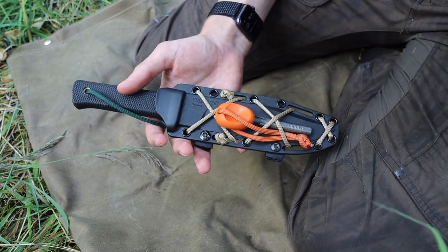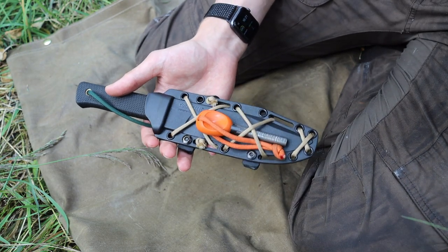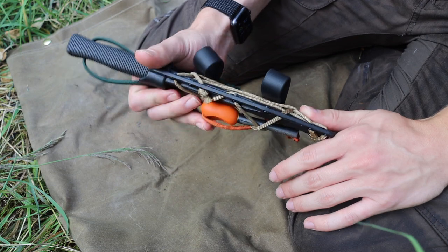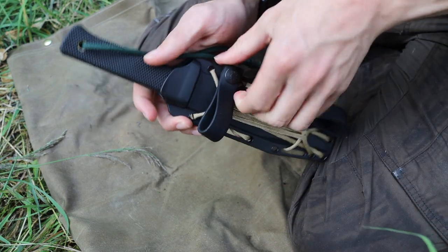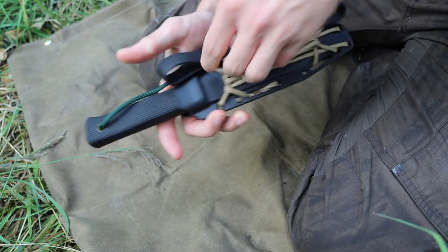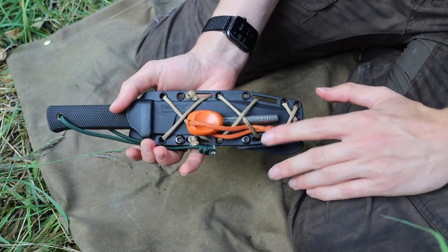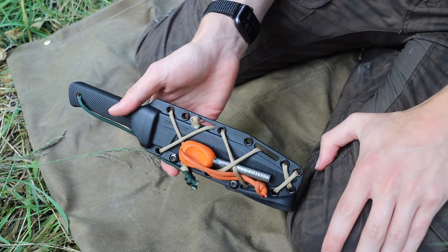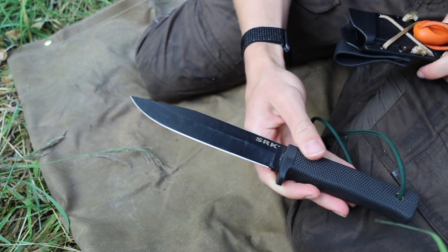The easiest way to properly prepare a knife to help you with finding cover and starting fires is to carry a decent amount of cordage, as you can see here on this sheath, and of course carrying a ferro rod.